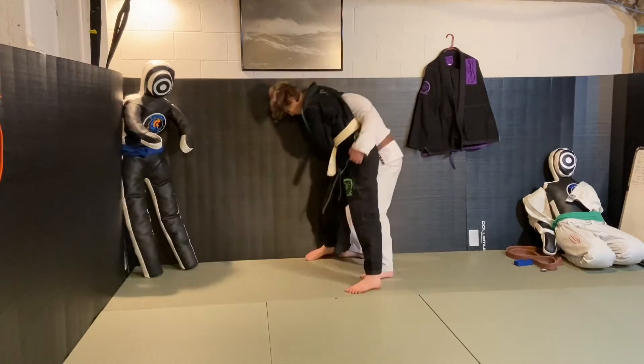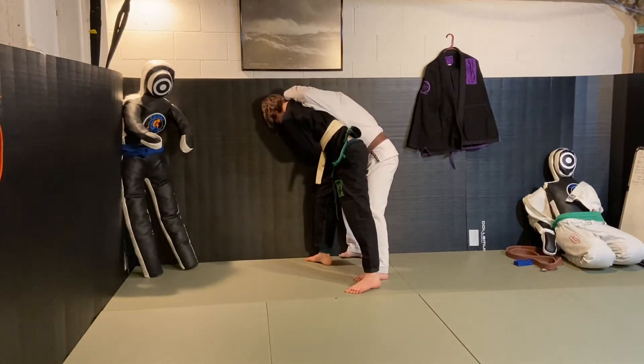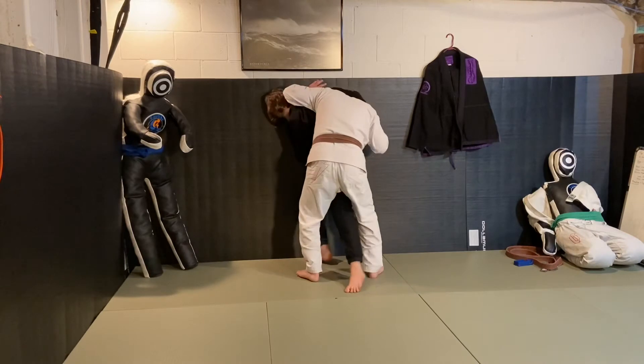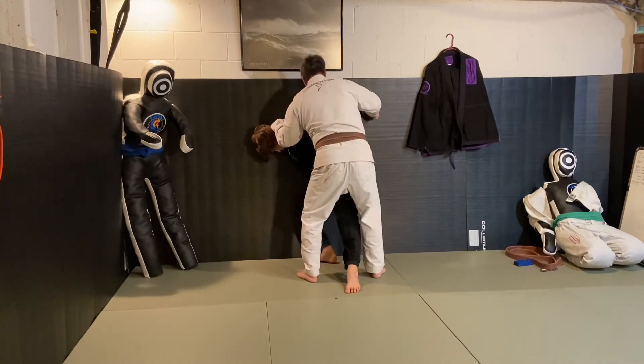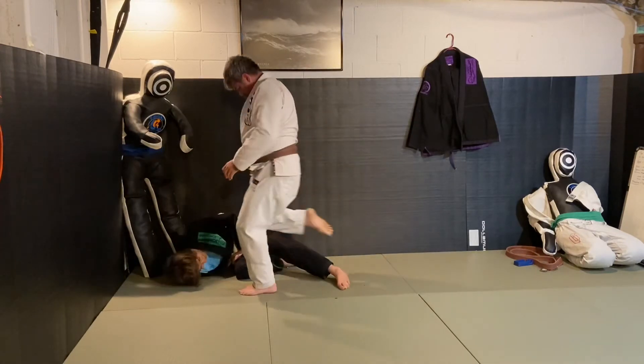He pushes me into the wall — I'm up against the wall, he's really pushing in. My hand comes over to the side, but I can't grab his nose, so I'm going to get around to his back, step over him, and press him into the wall. From here I have control of his hand, bring it behind his back, bring him to the ground, and knee him.